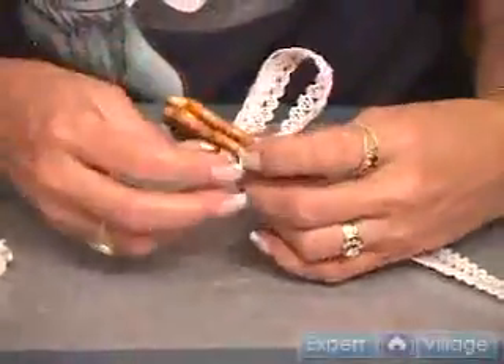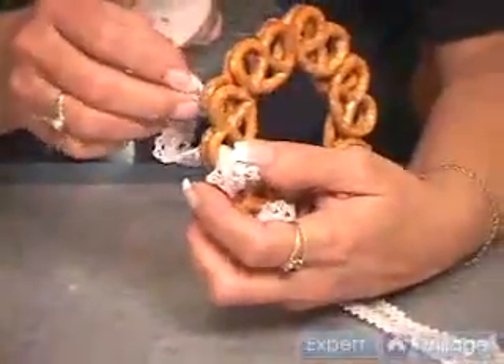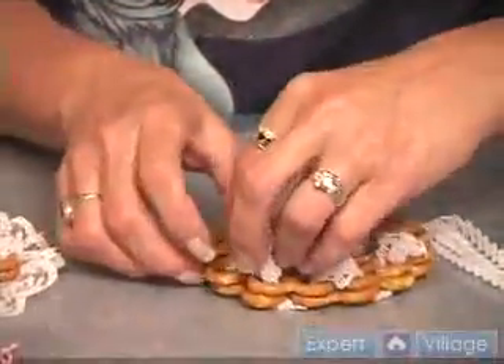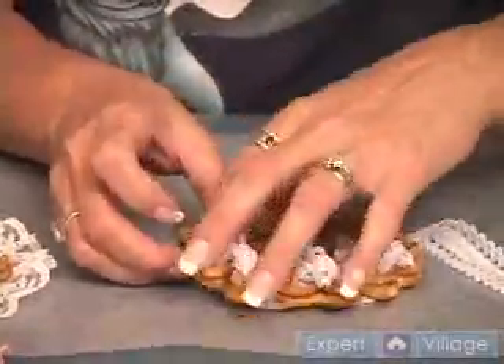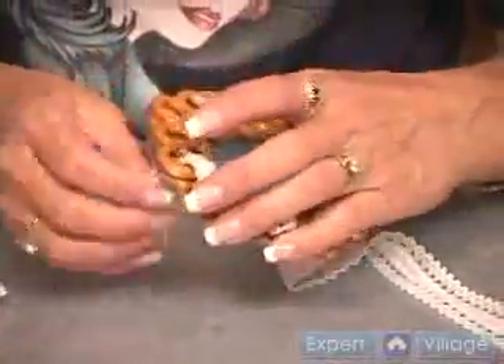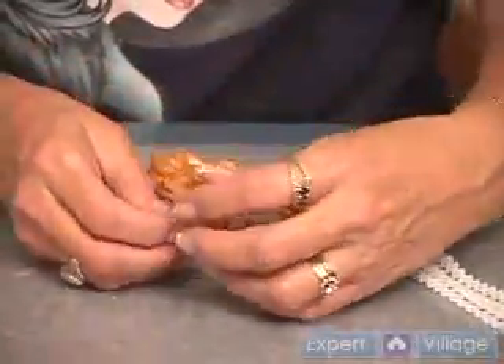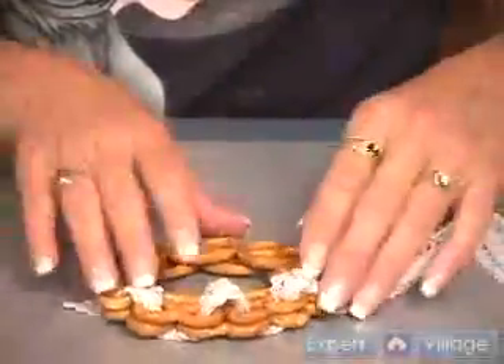Once you've gotten your ribbon all the way through, you're going to want to secure your ribbon at the end of the wreath. For this, you can use a hot glue gun. It will keep ribbons and embellishments tight on your wreath. It won't keep your wreath together — you need to use Elmer's glue or another liquid glue for that. Once your ribbon is secure on the back, put that bead of hot glue gun in there and secure it.